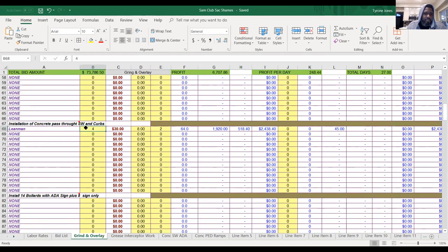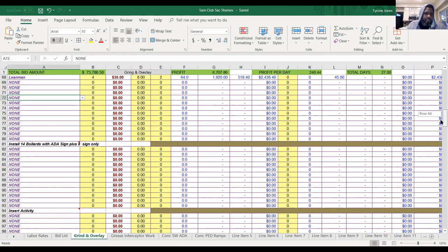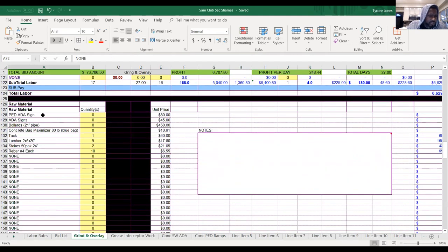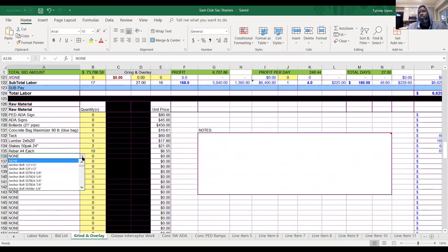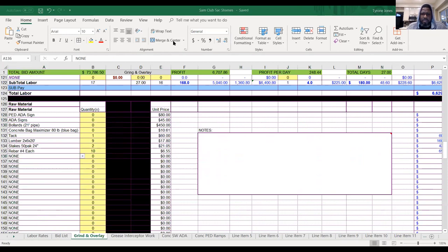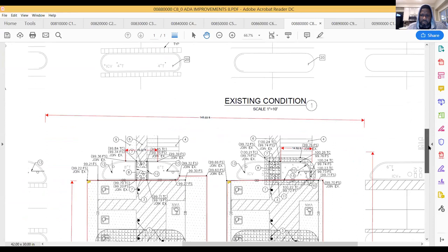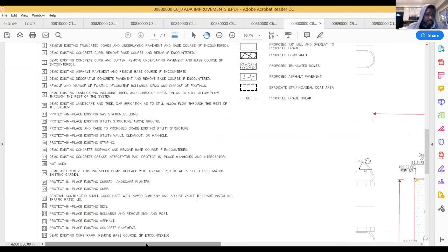Form setting: we'll do form setting one day, pour the next day. Then we'll do dome mats. ADA signage, ADA signs, bollards. For dome mats — they require two-foot dome mats at each walkthrough. Let me check what they're calling for specifically. Per detail sheet nine, it says three feet. I'm going to go with four dome mats.